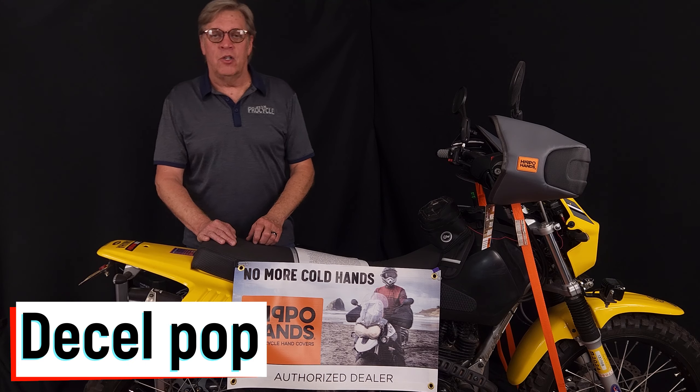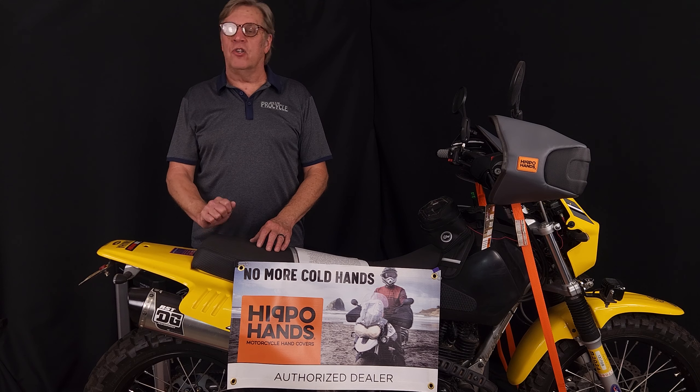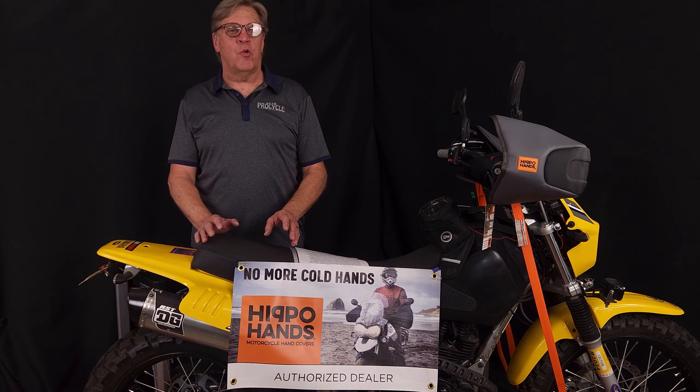First thing we want to touch on is decel pop. If you have a motorcycle that's carbureted, you're going to have decel pop, especially a big single cylinder. You're going along, you chop the throttle, and you hear this pop, this crackle, and you think, what is that? Does this hurt my engine? How do I make that stop? It's very simple — let's look at what causes it.